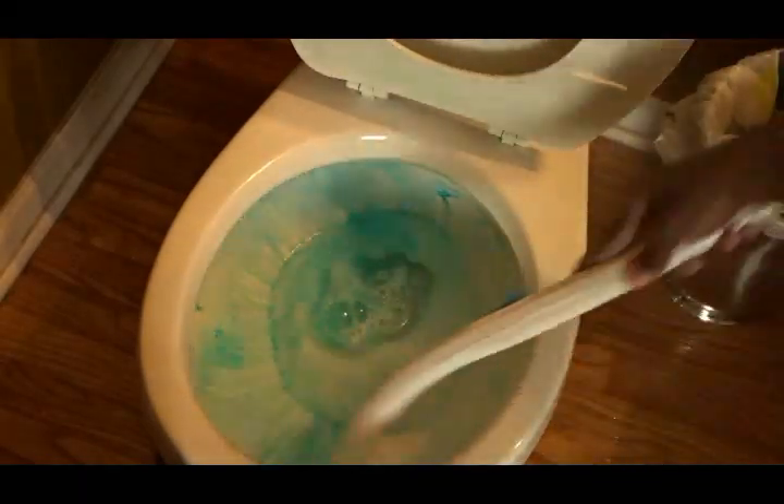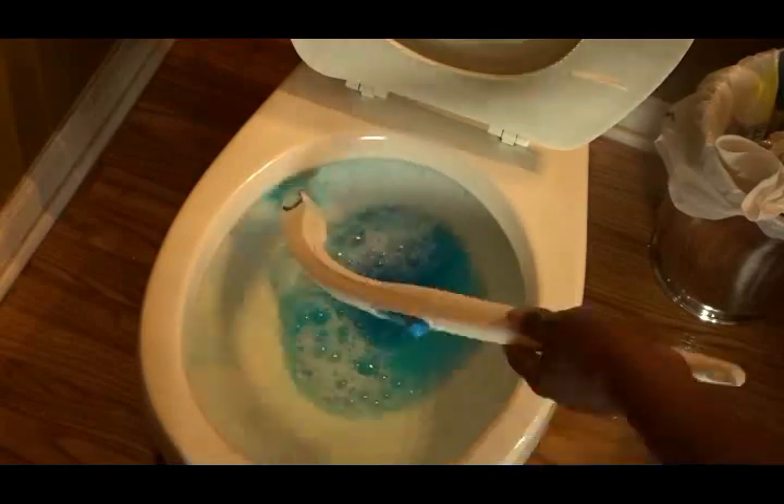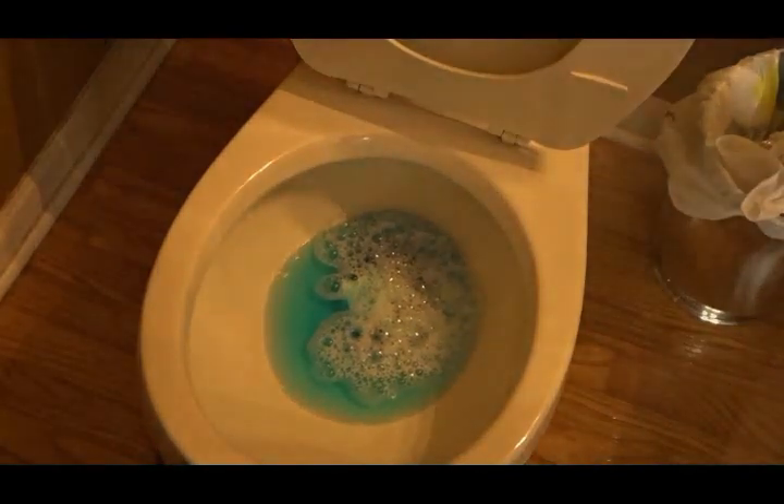Now I'm going to begin cleaning my bathroom toilet bowl with the Method Antibacterial Toilet Cleaner in the scent spearmint. I have shared this product with you before — this is a staple now. I love the fresh smell of the spearmint scent, and I'm using my wand here, and what I love about that is once I'm done cleaning my toilet bowl I can flush it.